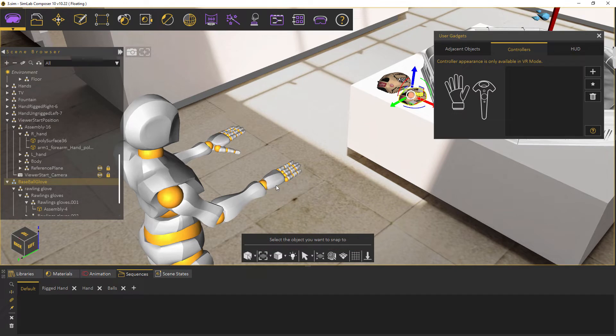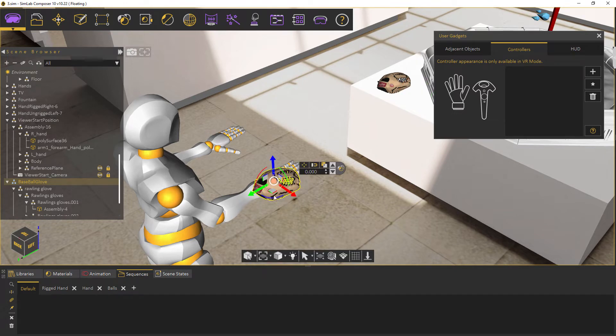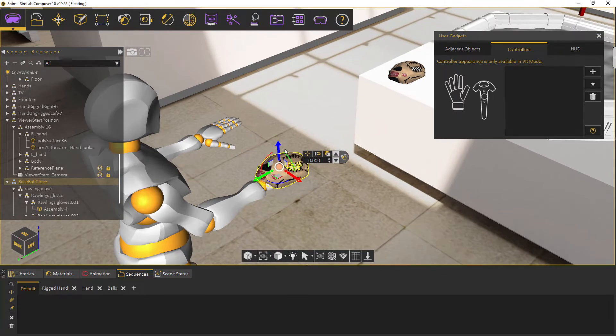Now we select the highest parent of the model we want to replace, and we align it with the hand of the start position model — in this case, the right hand.